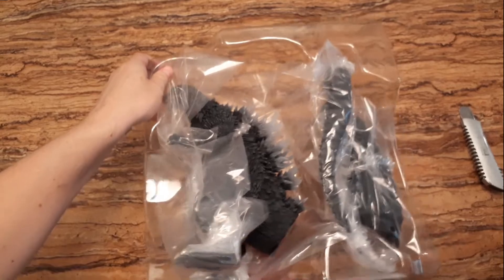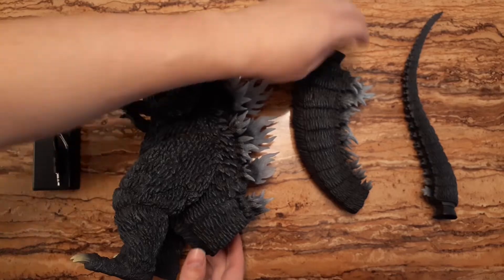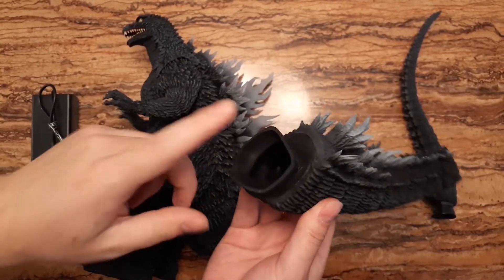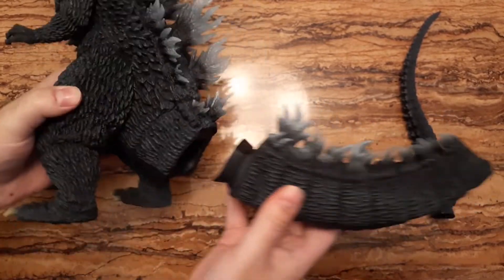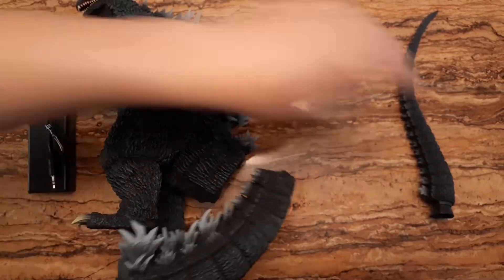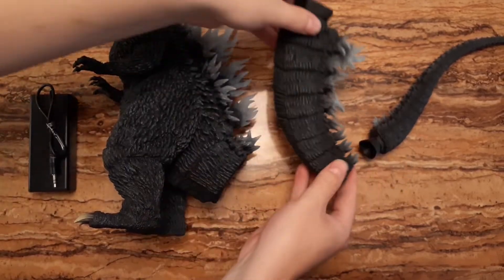So I'll be removing the plastic and everything and we'll see how it looks. Now that we have the three parts out, we'll do as usual and use the hair blower to warm up the plastic so we can fit the pieces together — same for both sides with the tail piece. Let's go ahead with the hair blower.